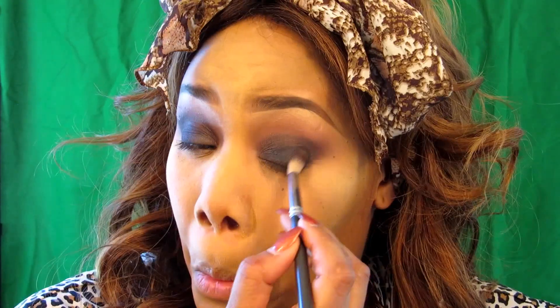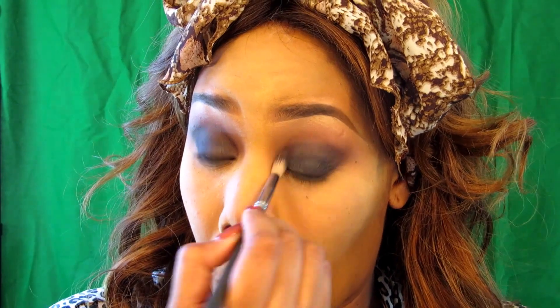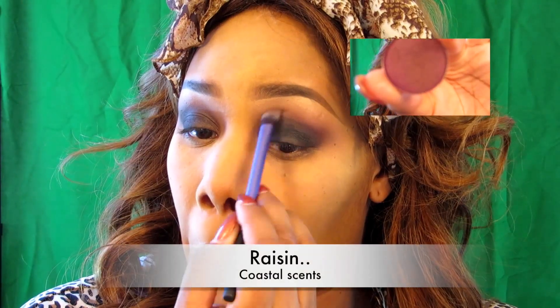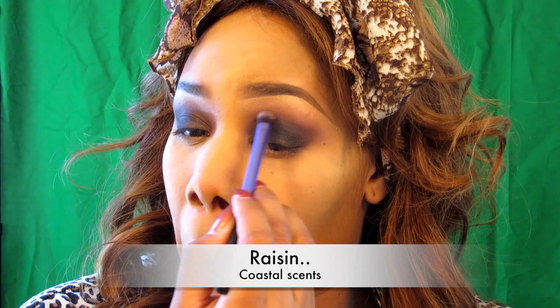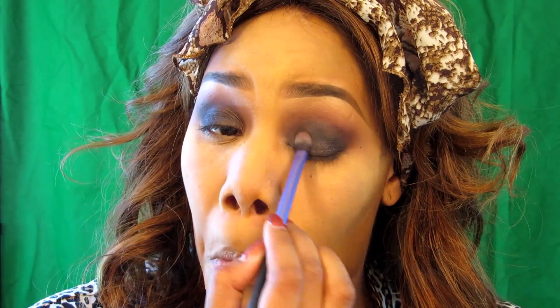I'm continuously blending until my hand falls off — then I pick her back up and blend some more. I stop every few seconds to look in the mirror to make sure the eyes are symmetric — you've got to make sure one doesn't go above the other or one isn't lower than the other. Then I'm going to grab Raisin and Chocolate Berry by Coastal Scents to go ahead and start to add some dimension to the matte colors that I used.